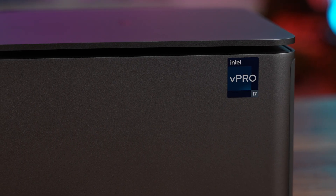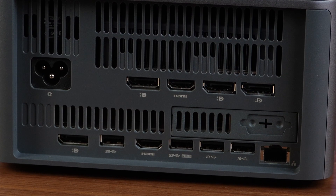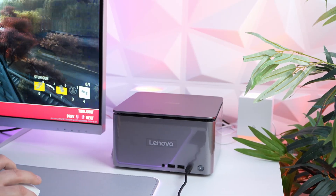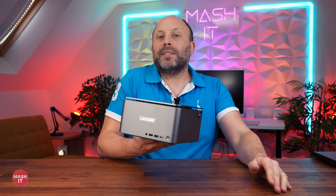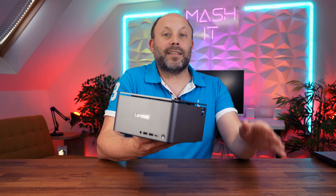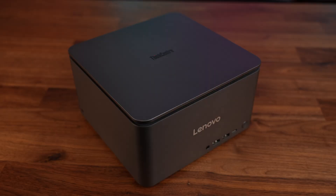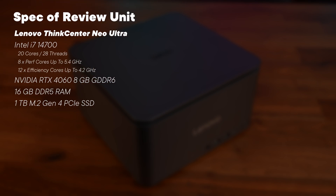If you watch our channel regularly, you know we love tiny PCs. Today's video is no exception — we're looking at the Lenovo ThinkCenter Neo Ultra, a 3.6 litre PC with pretty beefy specs that will look great on your desk and you can hold in one hand. We bought this model in the UK for £1,399, and for that price you get an Intel i7-14700 desktop CPU, an RTX 4060 desktop graphics card, 16GB of DDR5, and a high-speed 1TB SSD.